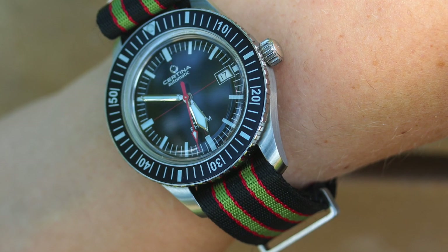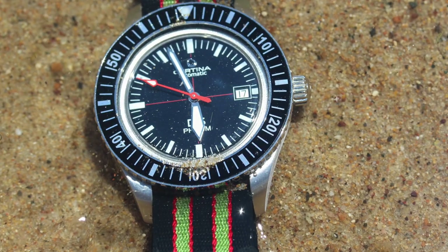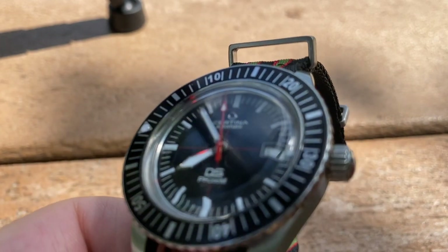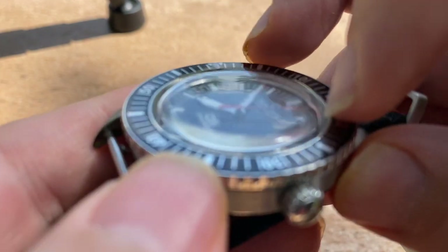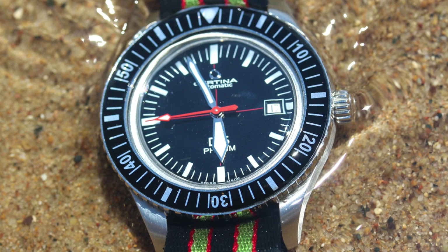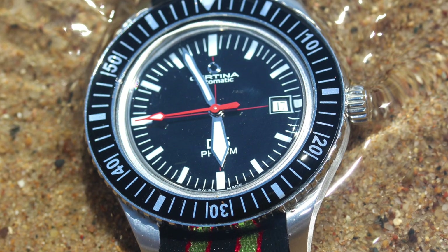I love the vintage look, the sword hands, the Hesalite crystal. Yes, you can scratch it if you beat the tar out of this watch, but Polywatch takes those buffs out well. I actually wish a few more watches would have the Hesalite or acrylic crystal. When you look at this watch through that slightly domed or boxed crystal, you just get some really neat looks into the dial itself — some good distortions, super legible. You don't have that sapphire reflectiveness issue. An absolutely thoroughly enjoyable watch to look at, to wear, to enjoy.